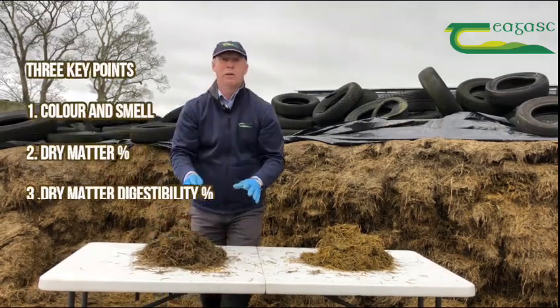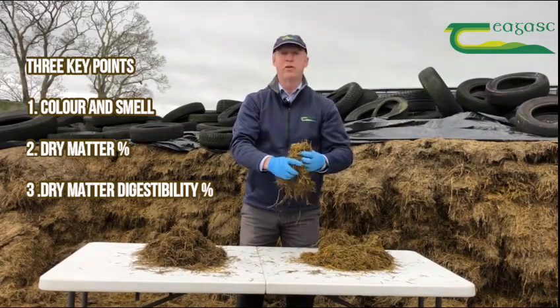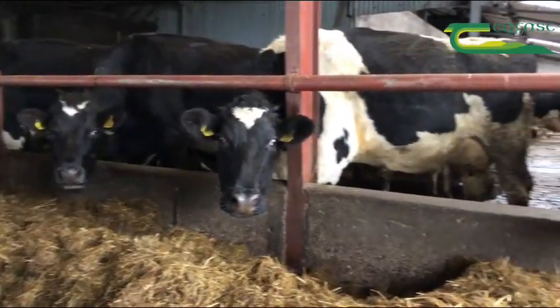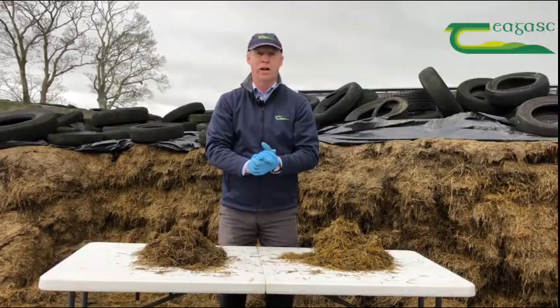In a very simple summary, we can do three simple tests at the pit face: colour and smell, the simple squeeze analysis for dry matter, and by looking at the proportion of leaf and stem you can analyse your silage quality and decide on the appropriate feeding regime for your stock.